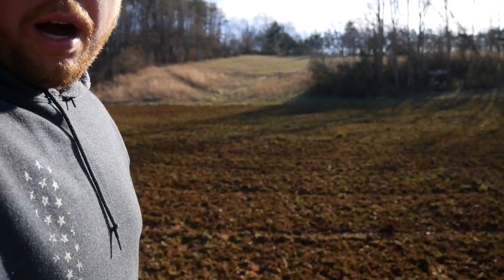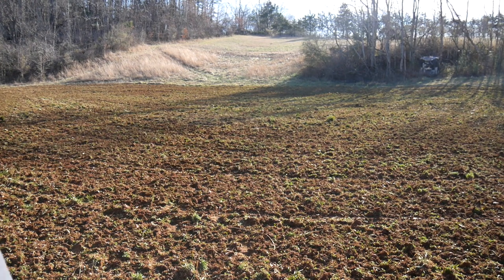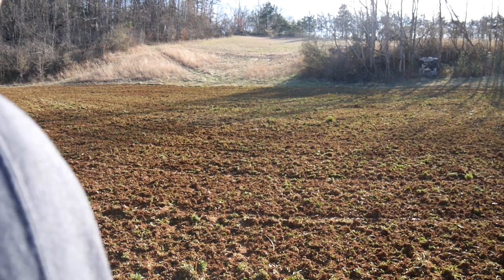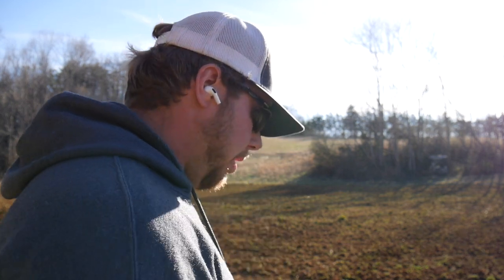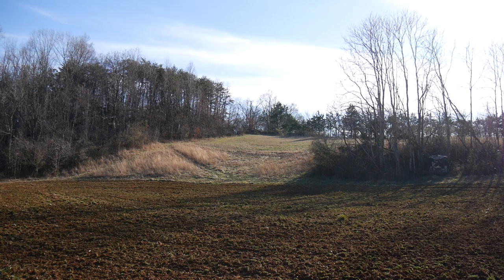I'm going to go ahead and drive the tractor around to smooth the seed bed with just the tires. Because with the small seed, I'm afraid it's going to fall down into the cracks, and if I go back over top of it, it's going to be buried too deep. So I'm going to try to smooth it out with the tractor tires as best I can, and then I'll go back over top of the seed.